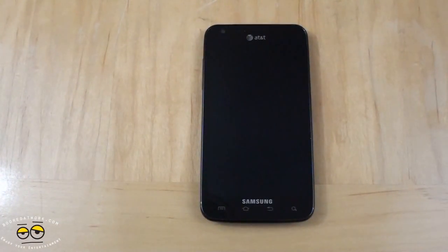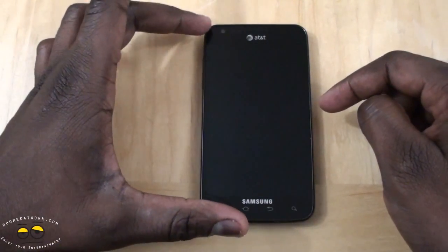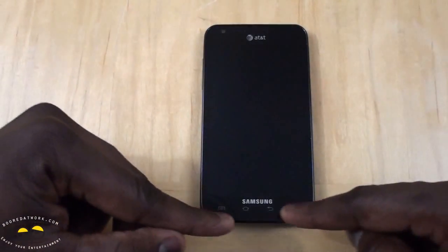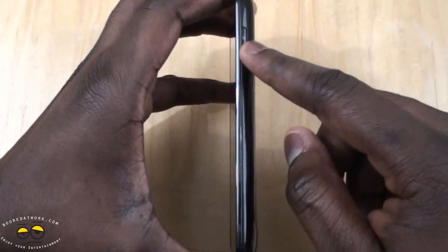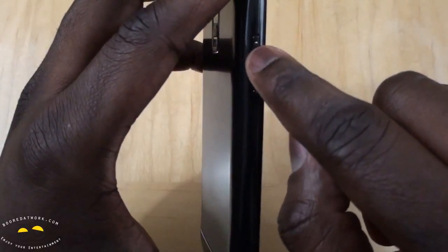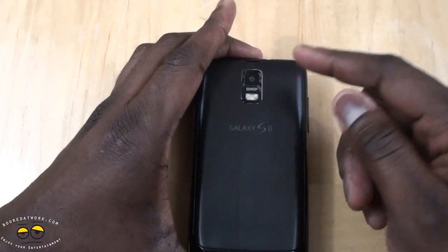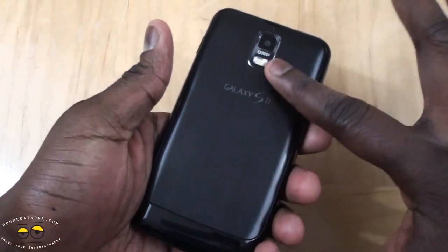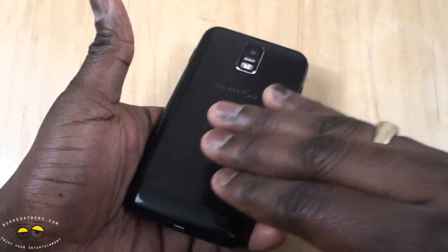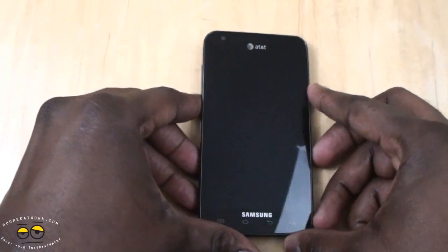Let's take a look at the hardware. It's got a 4.5-inch Super AMOLED Plus display and a 2 megapixel front-facing camera. You've got touch buttons at the bottom for home, menu, back, and search. The power button is on the right, and on the left-hand side are volume toggles with a metal indentation. On the back, there's an 8 megapixel camera with LED flash, and a nice smooth finish — the phone feels very smooth overall.